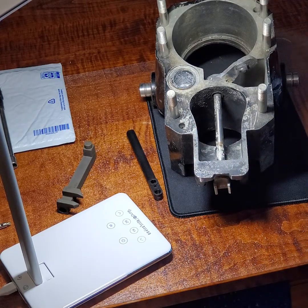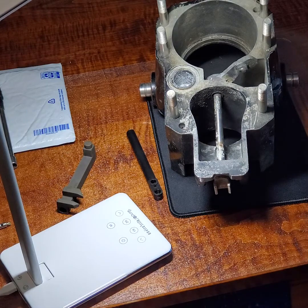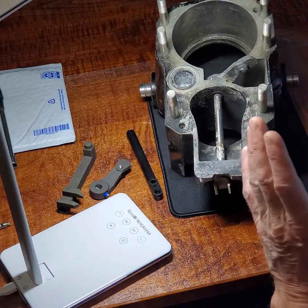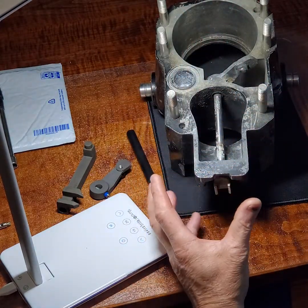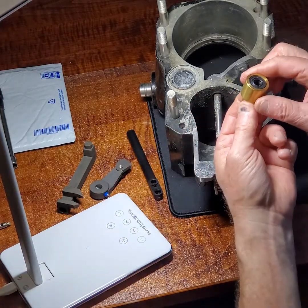Just remember that you want to make sure that you use the Mercruiser cable. Don't use the inexpensive ones that might save you 20 or 40 bucks. If you buy the whole kit, get the kit that has the bellows in it — it's an accordionized bellows. You have the lever, it has the cable assembly in it, and then the only thing you're going to need is this new style seal.